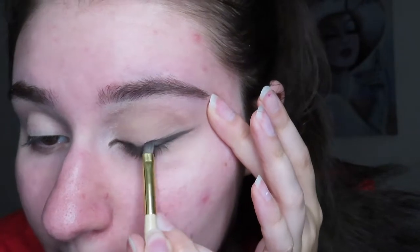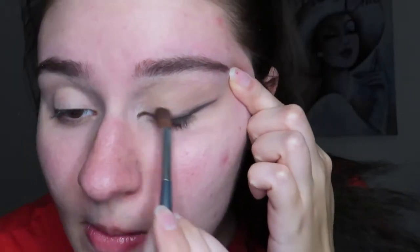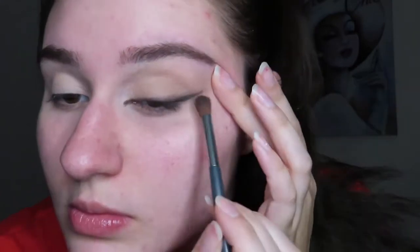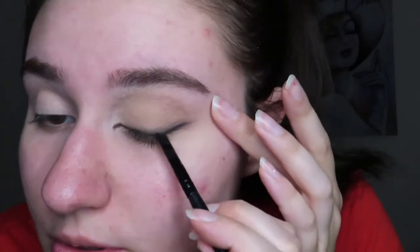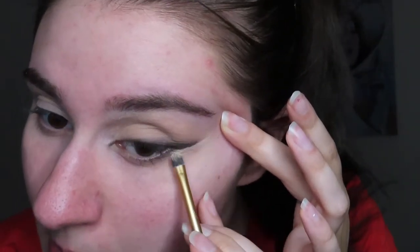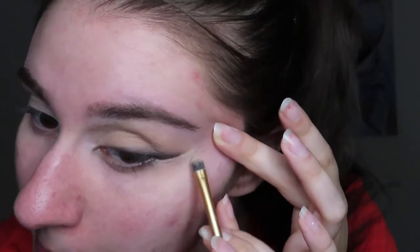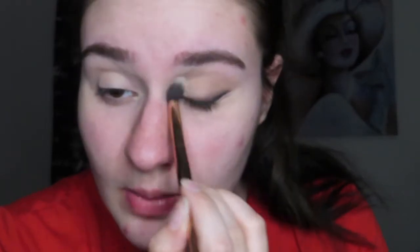I'm gonna go back in with that angled brush and Espresso, and then back in with the crease brush. Then I'm gonna go back in with black to sharpen it up a little. I took a small brush from Real Techniques and just cleaned up the inner corner shadow. Then I'm gonna take a NYX cream concealer from a palette, go from the outer corner, and clean that line up. Then I go back in with the brush that has taupe left over to blend out the top of the shadow.